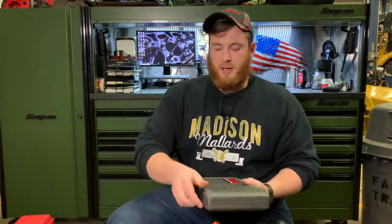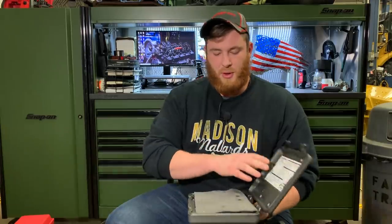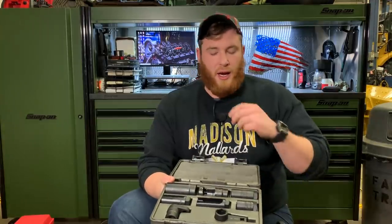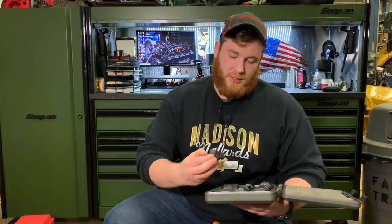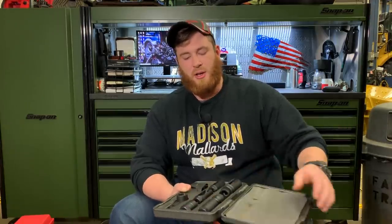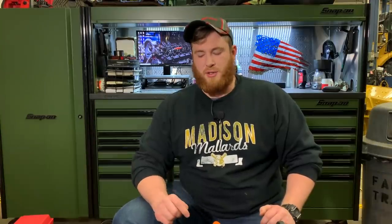Next thing I picked up is a GearWrench tool — part number 41720 — which is an O2 sensor socket kit. It's an eight-piece kit. I picked this one up because even on the CAT equipment we run into a 22 millimeter sensor in a few different places. Working on the odds and ends on vehicles, I figured it'd be nice to have a full set of sensor sockets and have the right tool for the job. I picked that up for maybe $35 on Amazon, and I'll leave links to everything in the description.